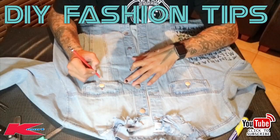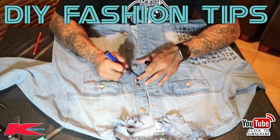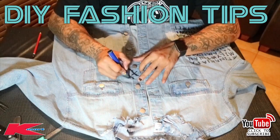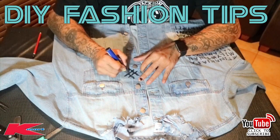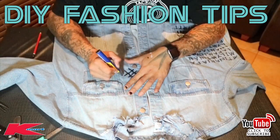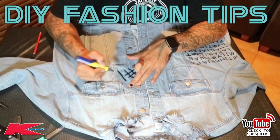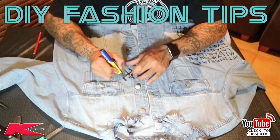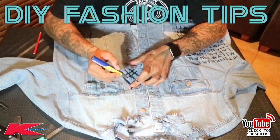I want to continue the hashtag Tinania family but in a bigger font, something a little different. As I said, don't be shy to go over the buttons and pockets — that's so important. My font is going a little different here — I'm doing it freehand, but you can use a stencil or an iron-on. I've decided to use the black sharpie and just do it freehand.